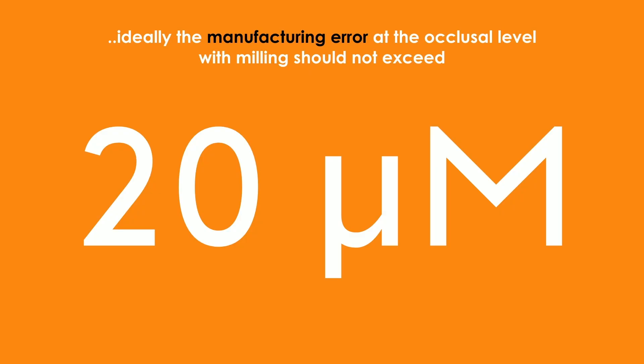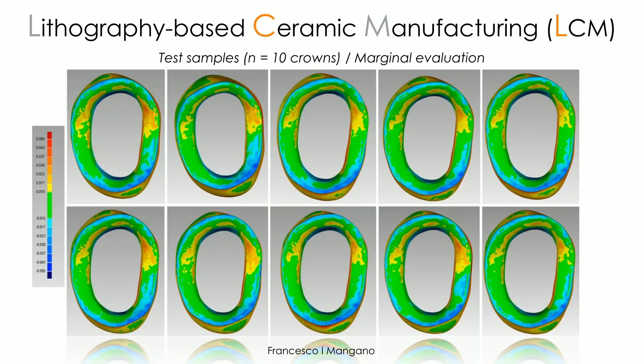Moving to the most important part of the study — the marginal evaluation — we see that lithography-based ceramic manufacturing grants a very good result in terms of very little deviation at the margin. That means our crowns fit very well, they close very well, and they already grant, in 2021, an excellent performance, with almost all the surface green and very little deviation.